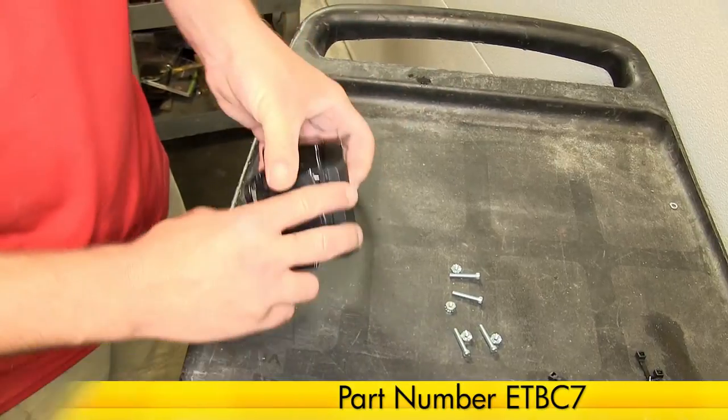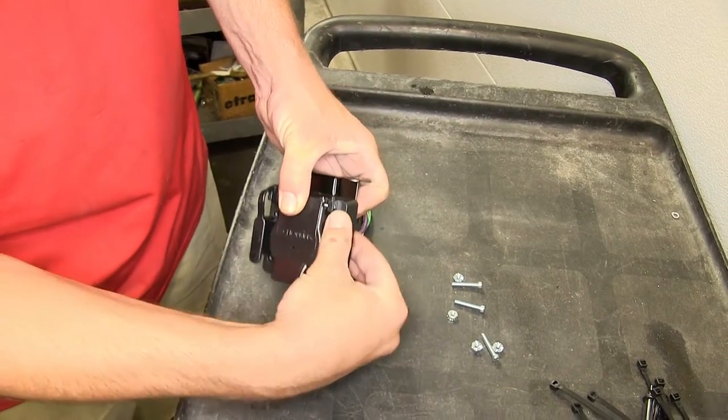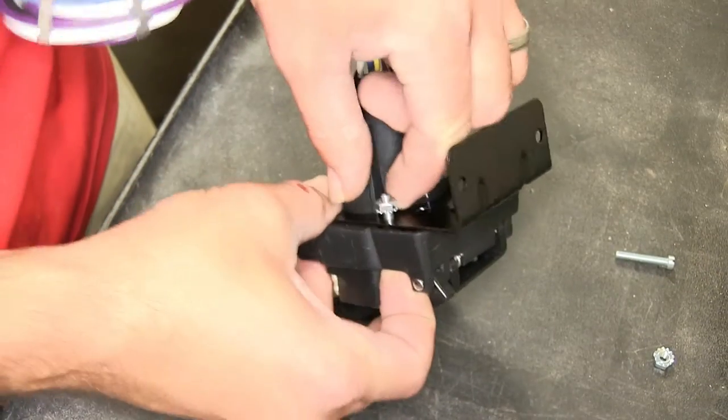To begin our install, we'll first go ahead and mount the 7-Pole Bracket onto our 7-Pole Connector. We'll use the hardware provided with our install kit to secure it.